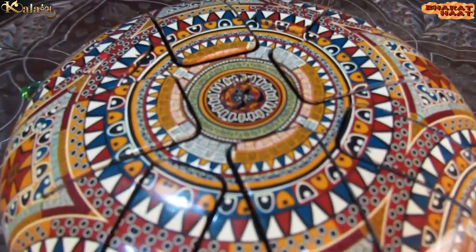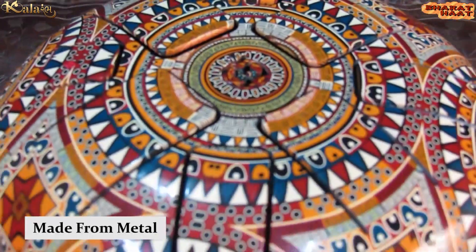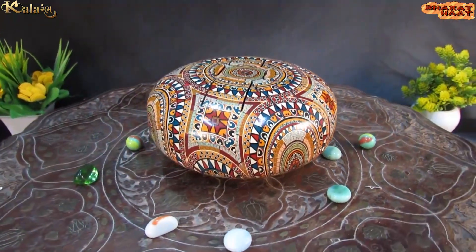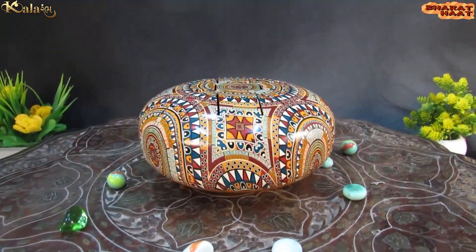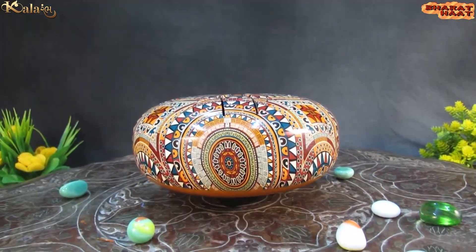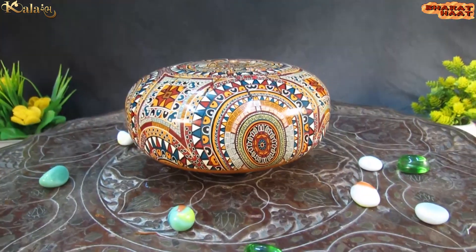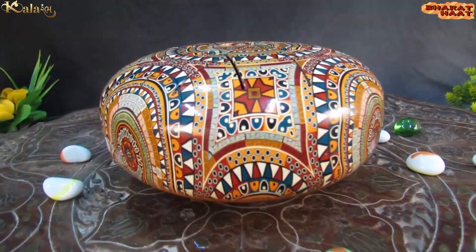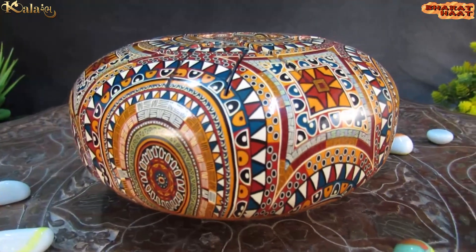A happy drum is a percussion instrument made from metal. It is also called the instrument of happiness and a steel tongue drum. This instrument is beneficial and effective for yoga sessions, meditation classes, natural therapies and healing sessions. It is a very creative instrument and moreover extremely simple to play.